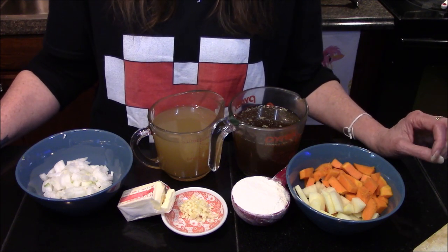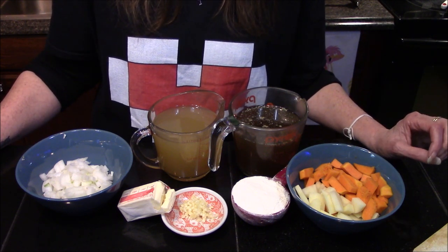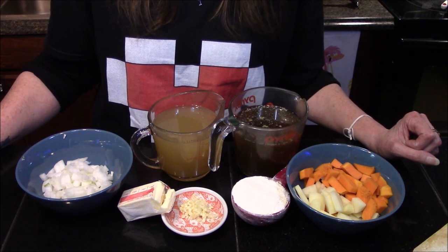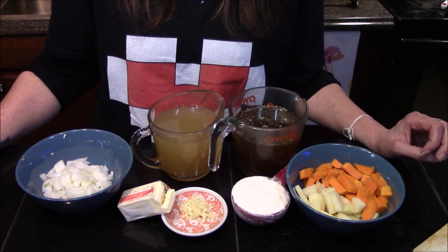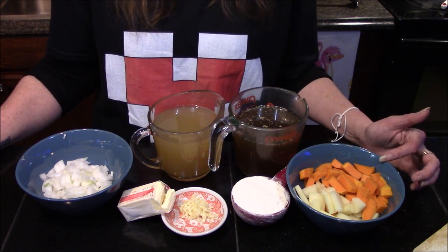The secret to the Potage La Magnifique really isn't that big — it's all about vegetables and the vegetables you choose to use. The book suggests finding the right combination that works for you and your family. The recipe calls for one cup of diced carrots, but since my family and I aren't the biggest fans of cooked carrots, I'm opting to use a half cup of butternut squash instead.